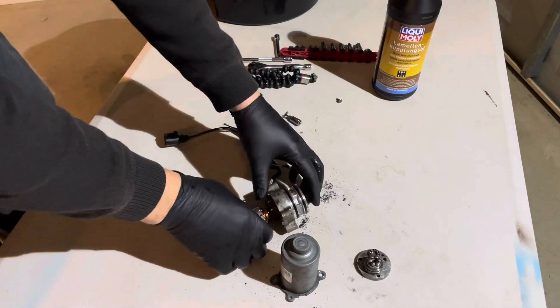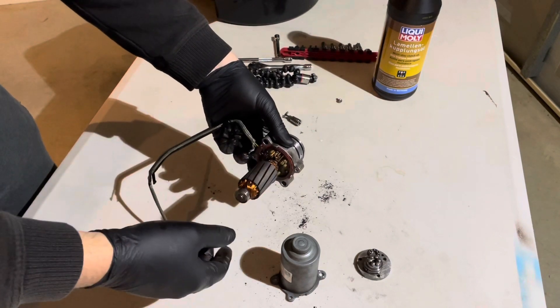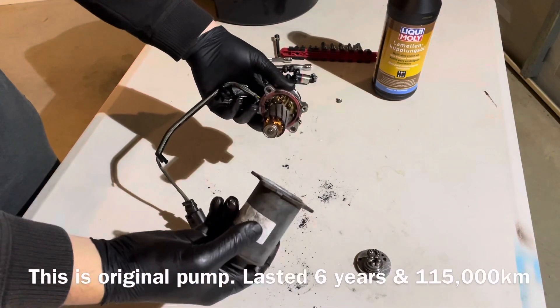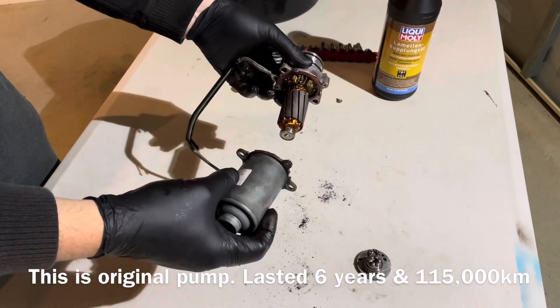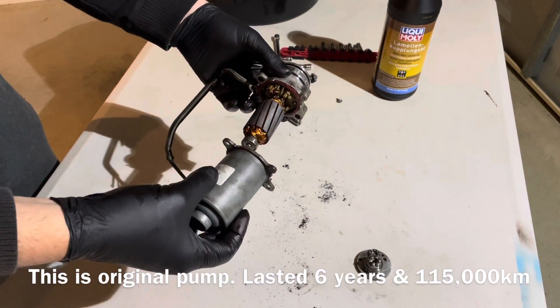I'll talk a bit about this Gen 5 Haldex pump — this is the failed one out of the Audi S3. I've pulled it apart. They aren't serviceable; you buy it as a complete assembly and that's all you can do with it — put a whole new one in.